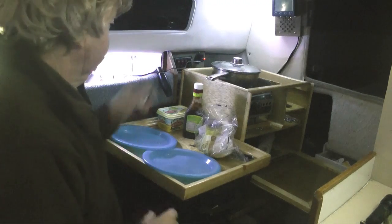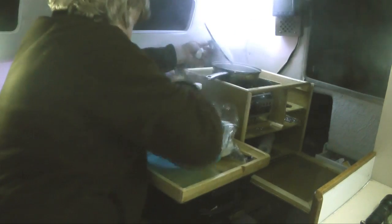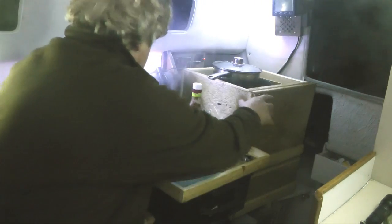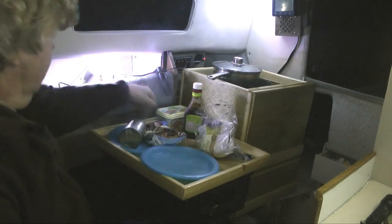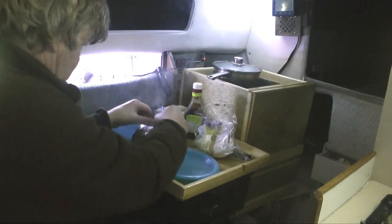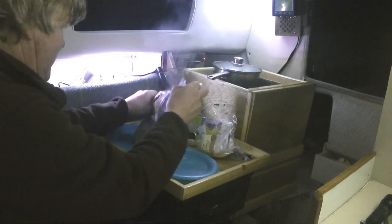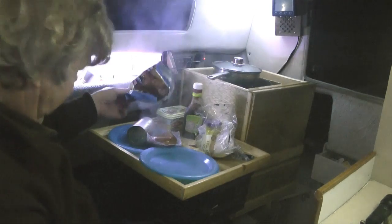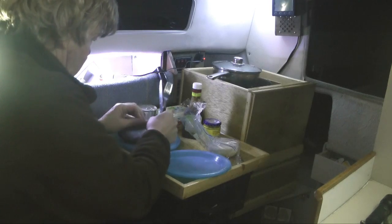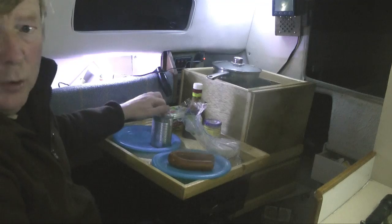Very good these. So this is the sausage which I've cooked a little bit — put it in the bag. I'll let you know what it's like. It's in two bags. And a tin of beans — just need to let them cool off a bit before you open them.